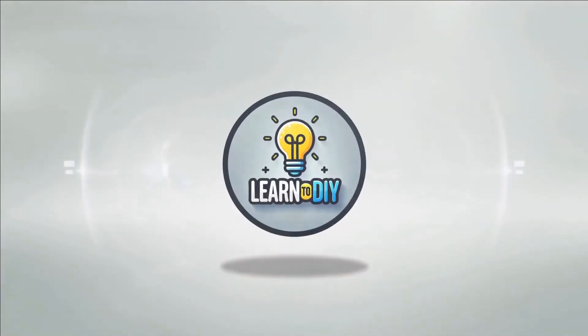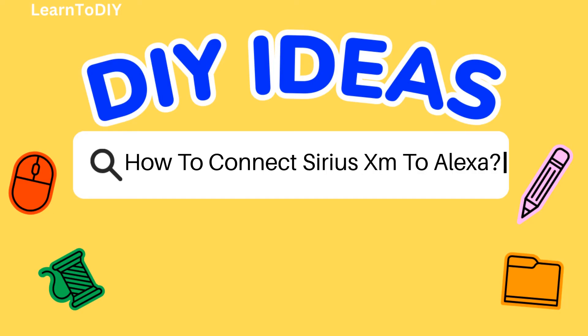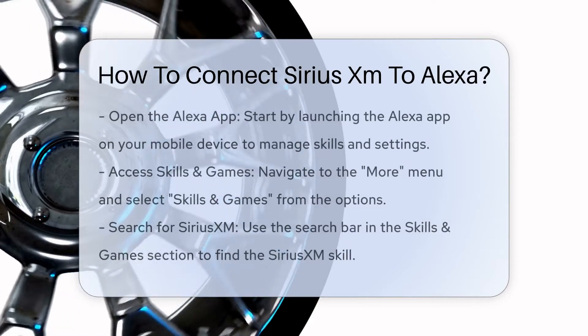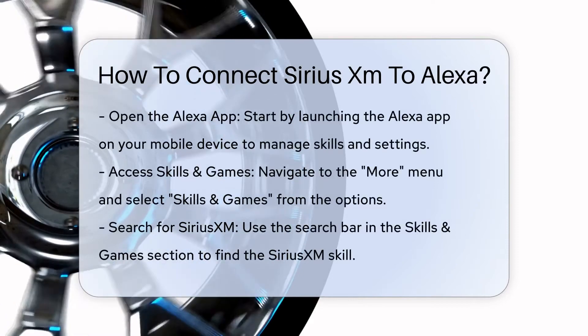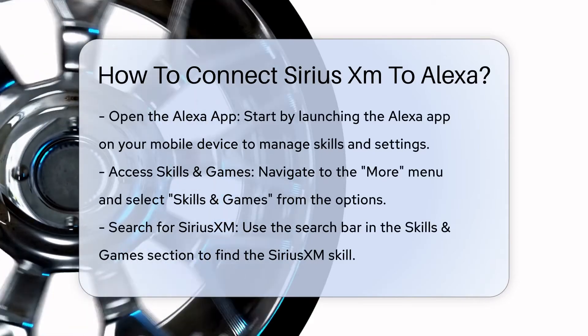Do-it-yourself. Simple skills, big results. How to connect SiriusXM to Alexa. To connect SiriusXM to your Alexa device, you need to follow a few straightforward steps. Here's a step-by-step guide to help you through the process.